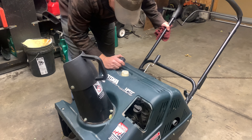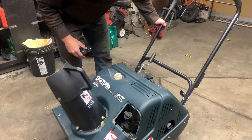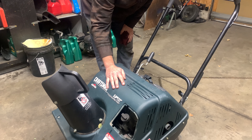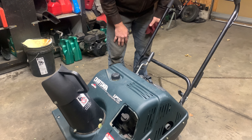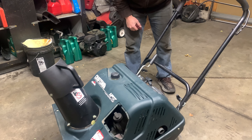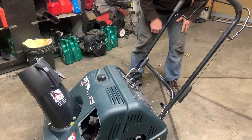We'll check the gas. There's gas in there. However, it is old gas. YouTube does not have smell-o-vision and I can smell it as soon as I opened it up.